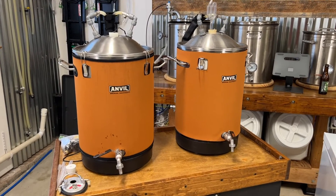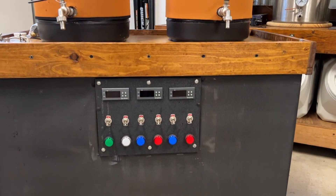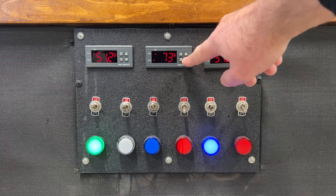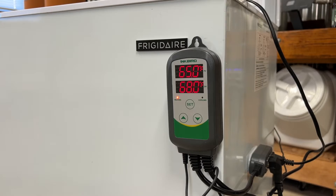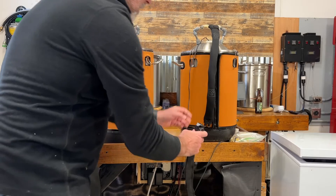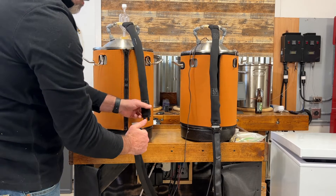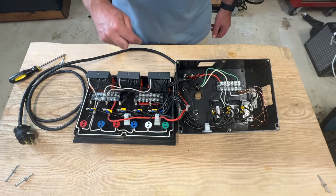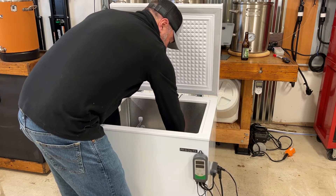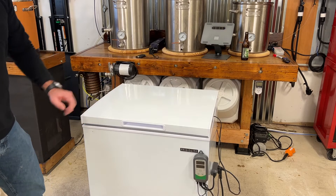Next, let's talk about cost. Both of these systems cost about the same for a two-fermenter setup. My glycol system costs around $350 compared to the two fermentation chambers that were around $380. I could have cut the cost of my do-it-yourself glycol system by not opting to buy quick hose disconnects for convenience and by simplifying my control panel design. The fermentation chamber build was completely dependent on the cost of the freezer and the controllers — I felt I found the best deal at the time of this purchase.